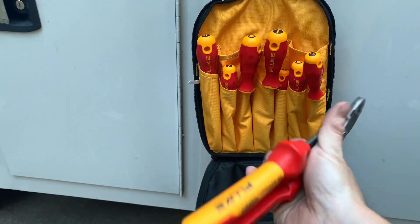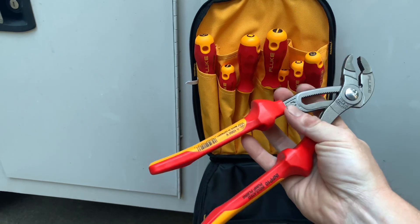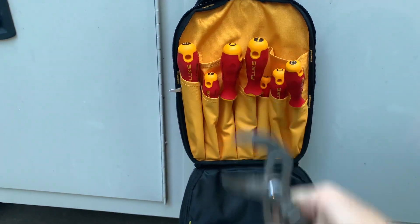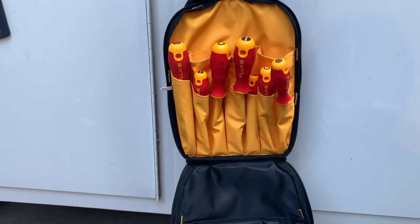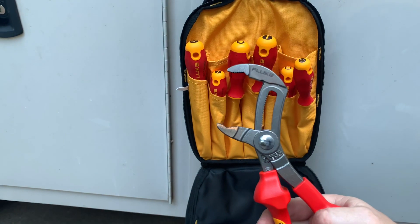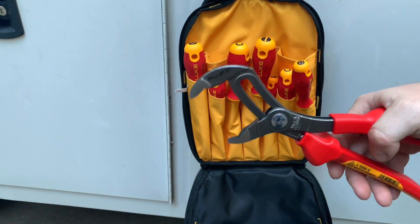They also sent us a pair of pump pliers. These pump pliers seem really nice — I've used them a little bit so far. What's cool is the jaw opens huge. The jaw opens pretty wide — about an inch and a half, maybe inch and three quarters.